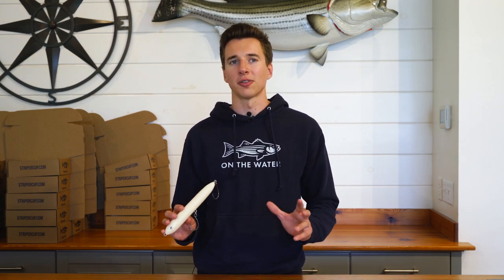Those are my experiences with some of the common styles of top water plugs out there, but we'd love to hear yours. Leave a comment down below and tell us what your favorite top water plug is.